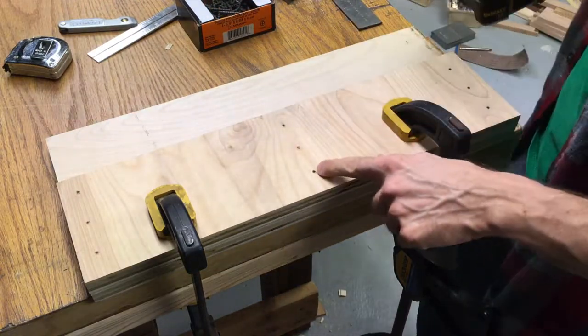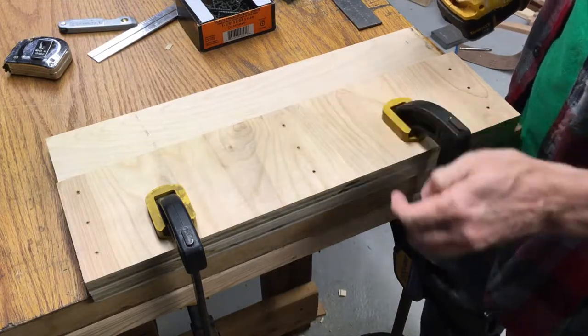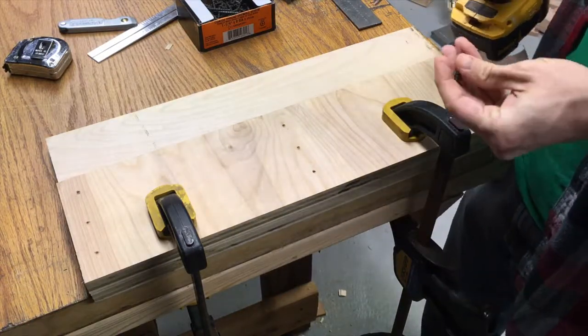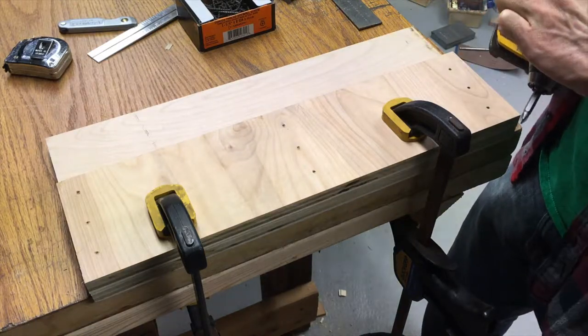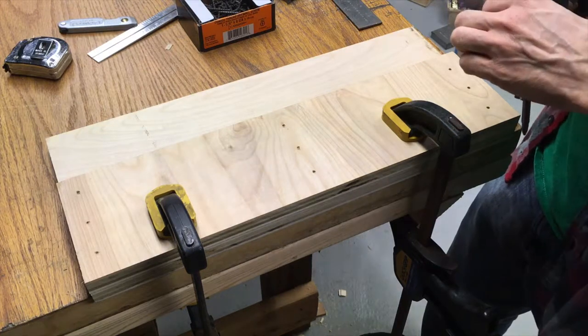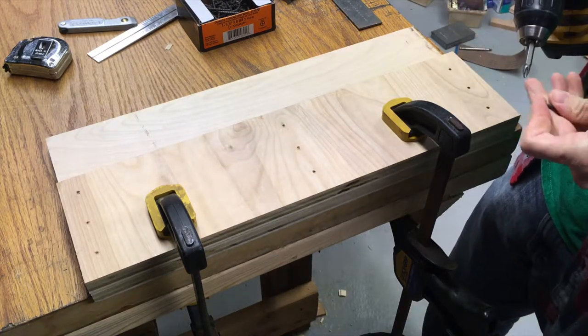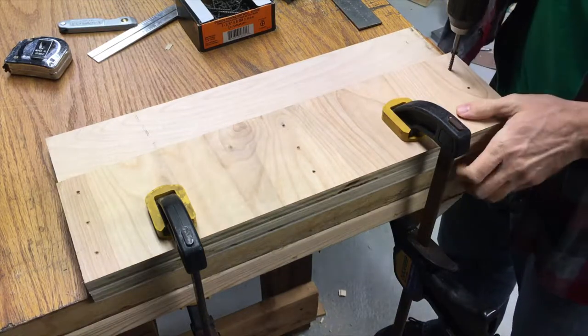If I had a countersink bit, I would drill down a little bit so I could countersink my screws — that's really what you want to do. But I don't have that tonight; I loaned it out. So I'll be going without it and I don't want to torque it down too hard. Let's go ahead and secure this down to the base.